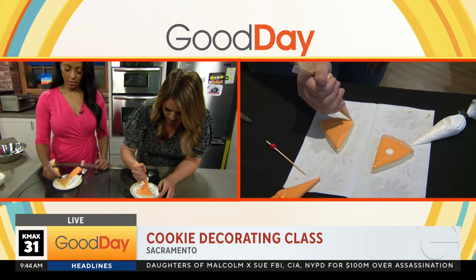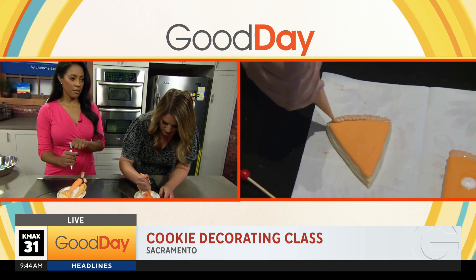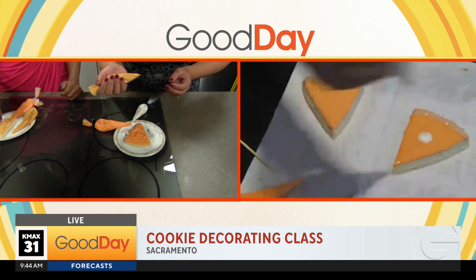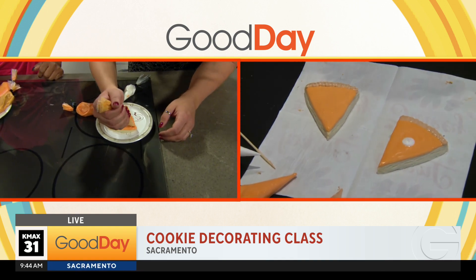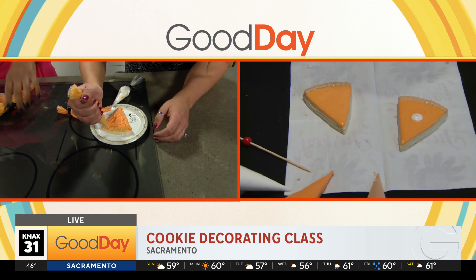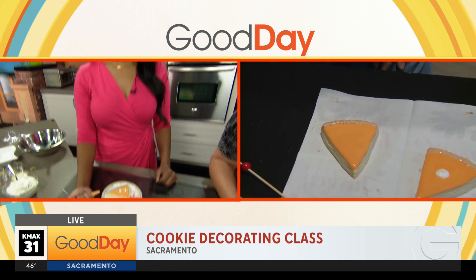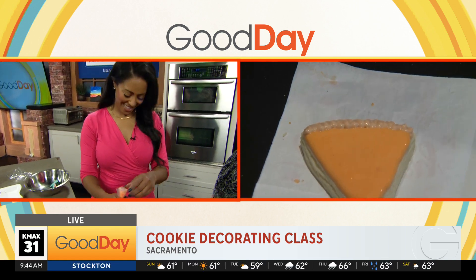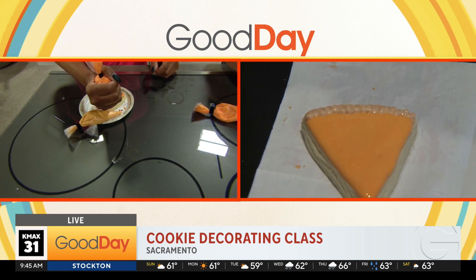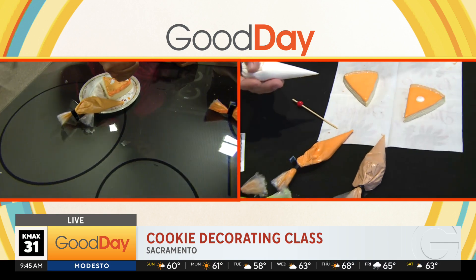Now we're gonna do the crust. Take your tan icing and just wiggle it along the top of the triangle for the crust. It can be messy — it doesn't have to be perfect. That makes it look more realistic. The tan one goes on the outer bigger edge. Oh I did that backwards — it's okay, we'll just do orange for the crust. You're gonna eat it anyway. That pie can be any color, it can be a different flavor. It could be burnt — extra toasty.